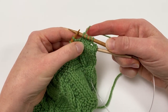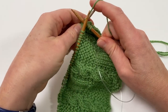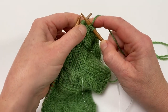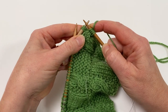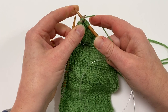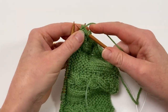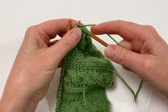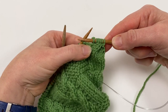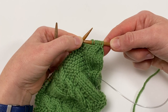I've worked those three stitches and now I'm going to go back to my cable needle, just gently moving them up without shooting them off the end. Now I'm going to knit the three stitches from the cable needle, and as you can see that has now crossed three stitches over with three stitches passing behind.